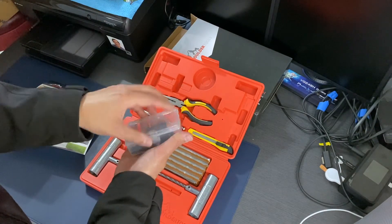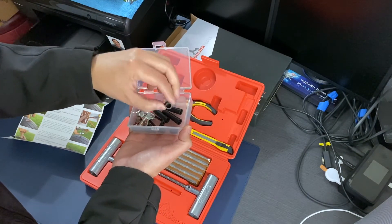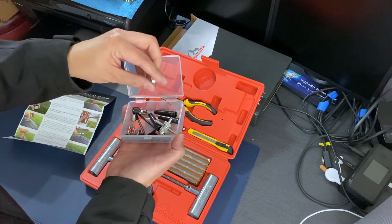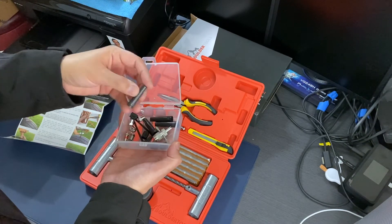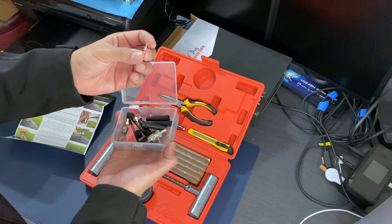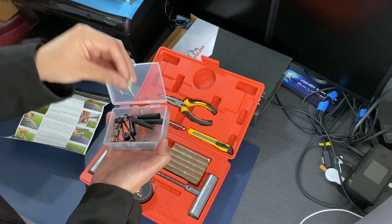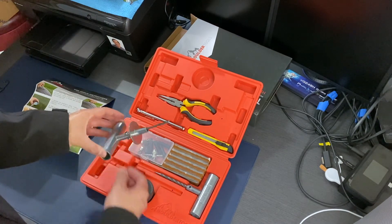You get an assortment of extras: long stem tire valves for 18-wheelers, short stem tire valves, caps, hex wrenches, and even chrome valve caps if you want to get fancy. And look at that — you actually get the inner valve stem itself, along with a valve stem tool so you can replace the valve stem if you needed to. I don't think I'll need to go that deep into it, but it's there.